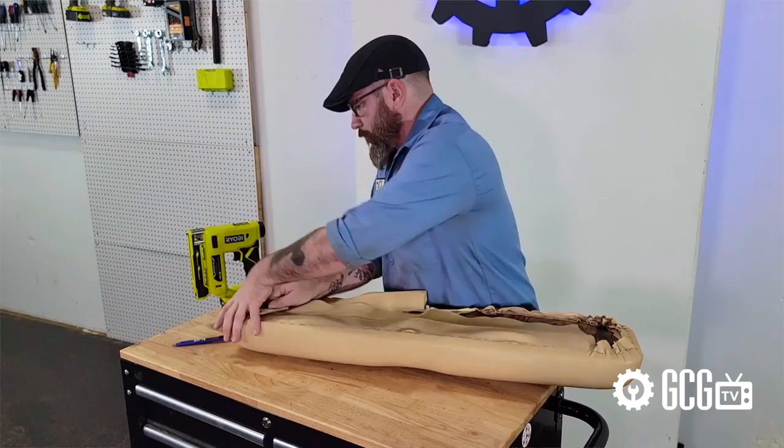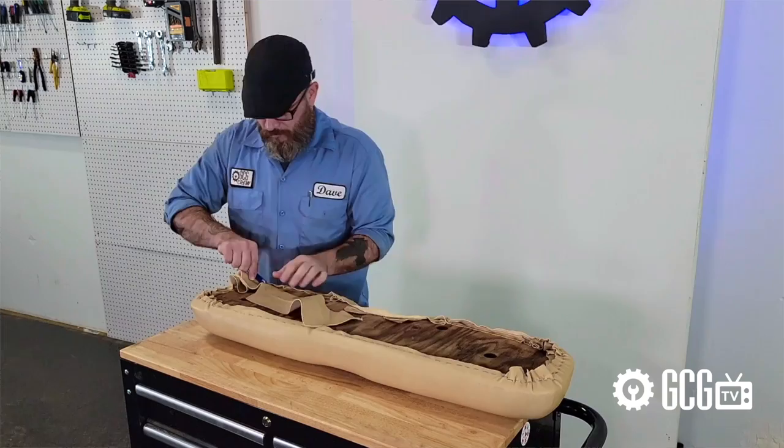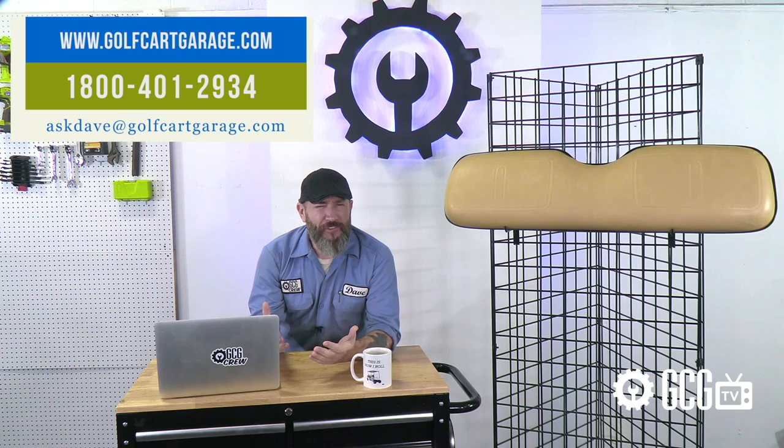Recovering cushions with new vinyl can be a great way to save a few bucks. It's best to consider the condition of your cushions, your own personal skill for a project like this, and the tools you have on hand before deciding if you should replace the assembly or recover it with new vinyl. But if you need help deciding what to order, diagnosing a vehicle issue, installation questions, or anything else, just get in touch. Stop by golfcartgarage.com or give us a call at 1-800-401-2934 so we can help show you around the garage.